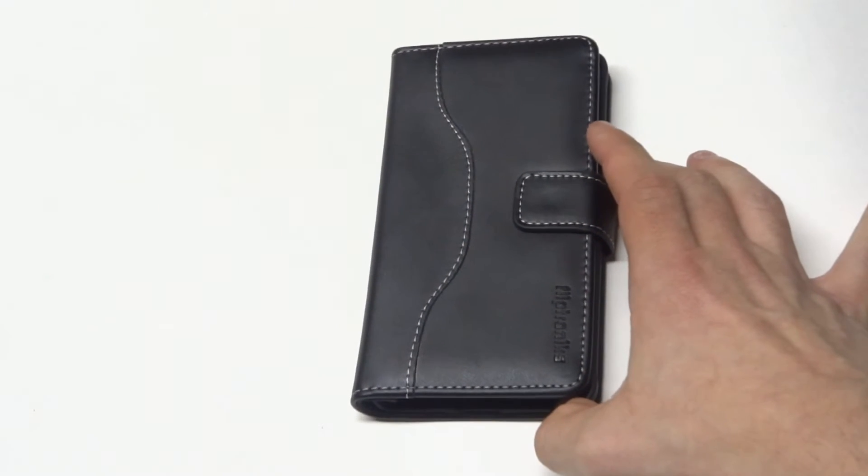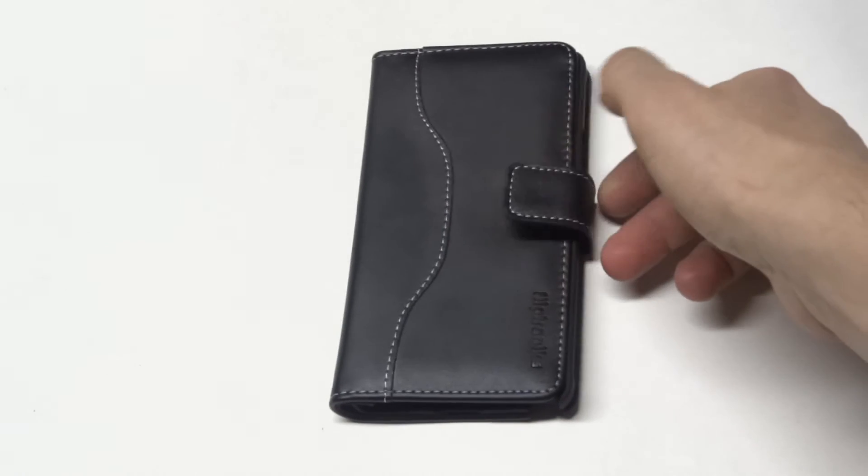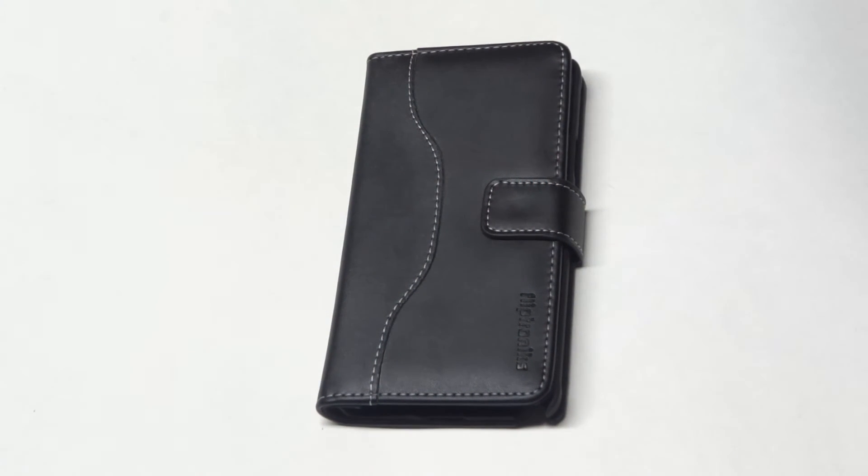The best thing about this case is not just how nice it looks — it's going to give some really great protection. Obviously, it's going to cover your entire phone. The magnet's really strong, so it's going to have no problem on a drop keeping your phone in there.